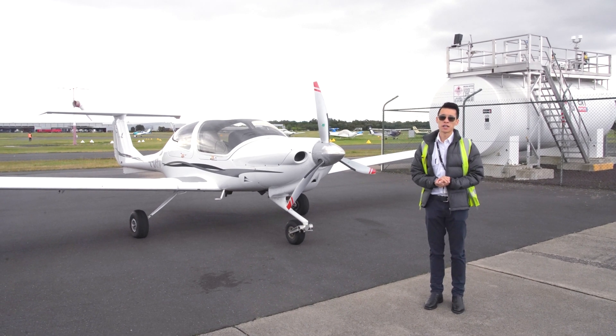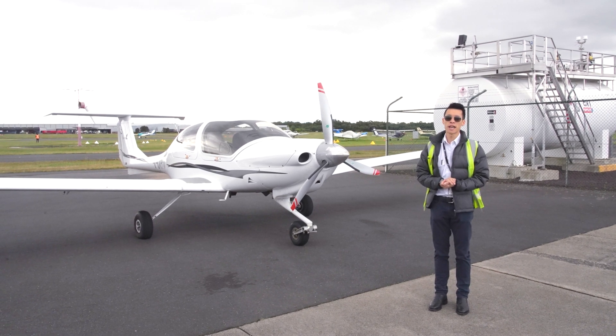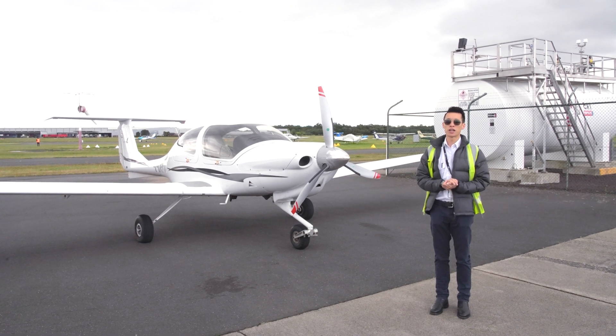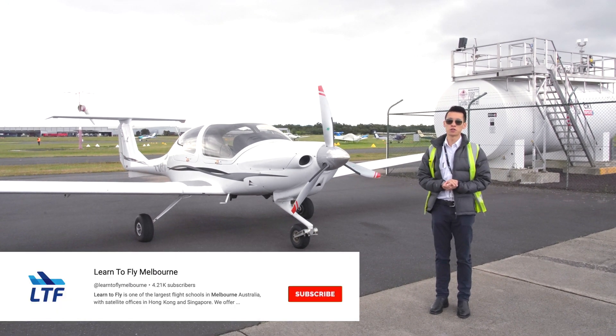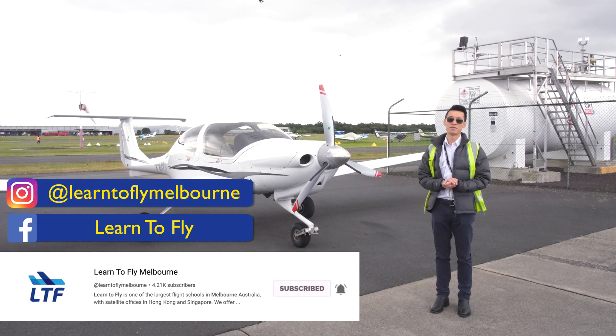After that, we can get going and start flying. If you have more questions, please don't hesitate to contact any of our flight instructors or leave a comment below. If you like our content, please don't forget to subscribe to our YouTube channel and give us a like on Facebook or Instagram. I'll see you guys next time — fly safe.